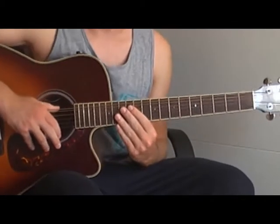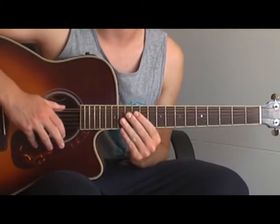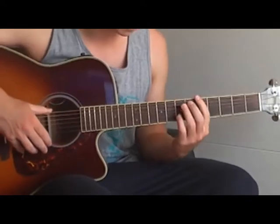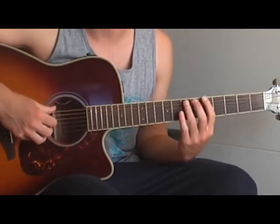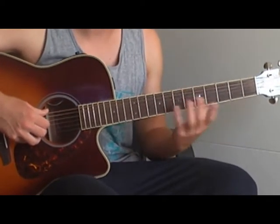Hello and welcome to my new guitar tutorial. This time it's about a song called 'Can't Believe It' from Florida, featuring Pitbull. It's quite an easy song and I will show you how to play the bass lines, so you can play it on the guitar or on the bass.